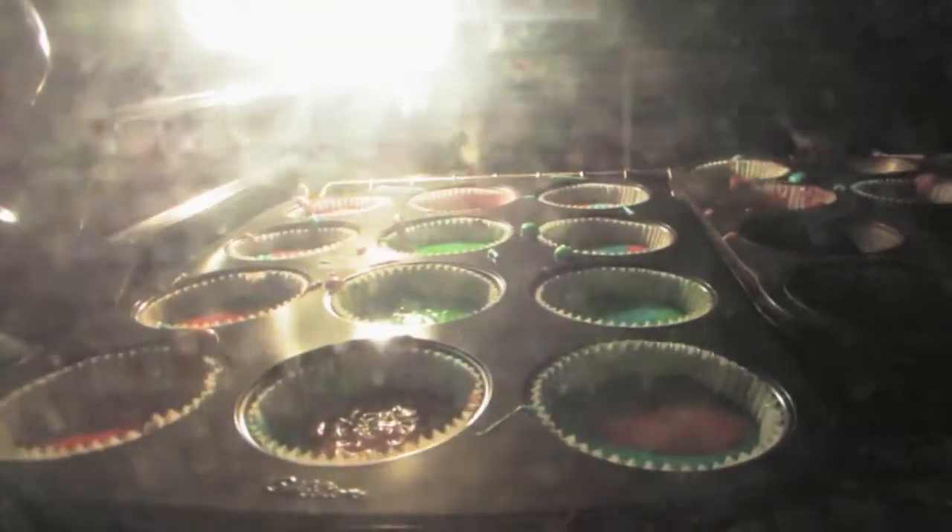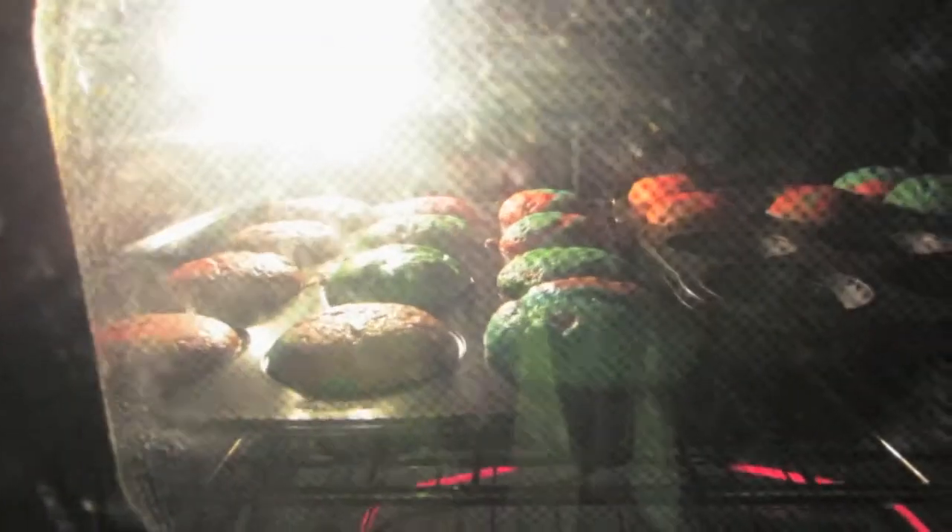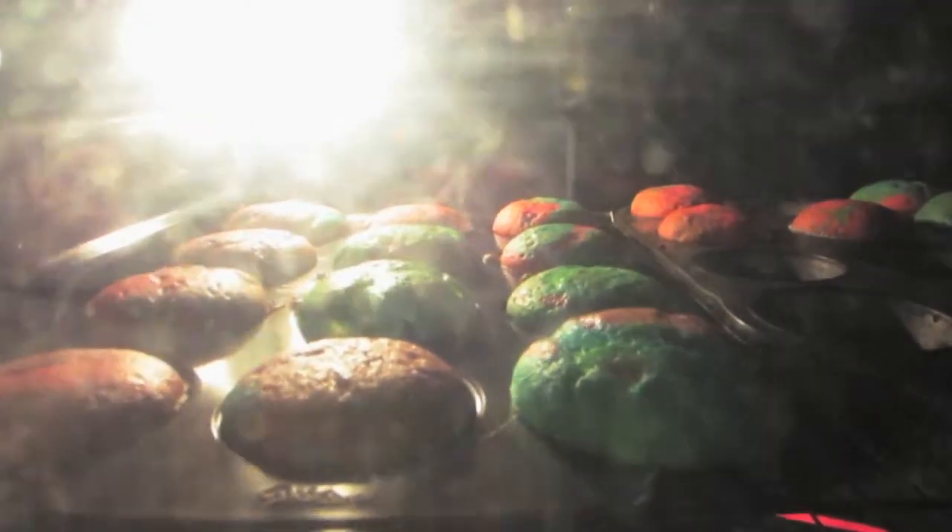Also remember to preheat your oven to 350. You're just going to cook them for about 10 to 15 minutes and they come out like this. Oh my god guys!